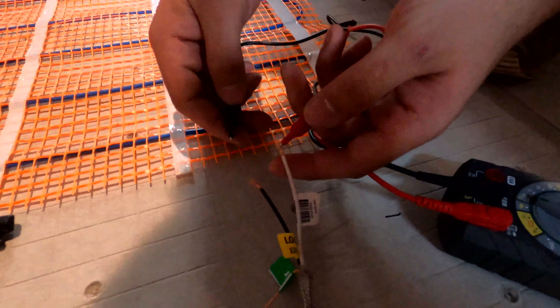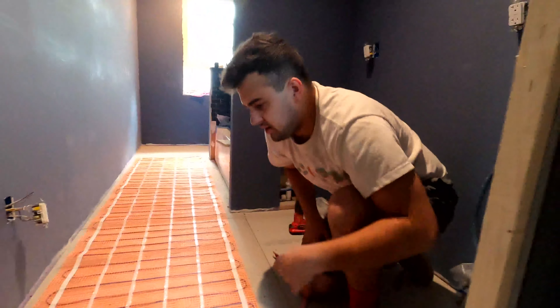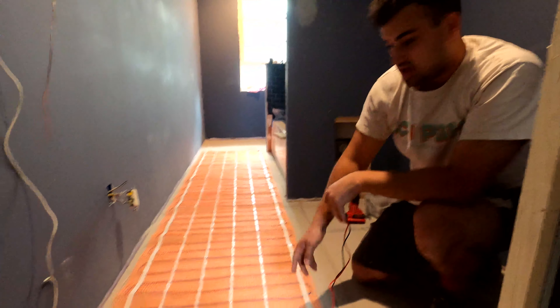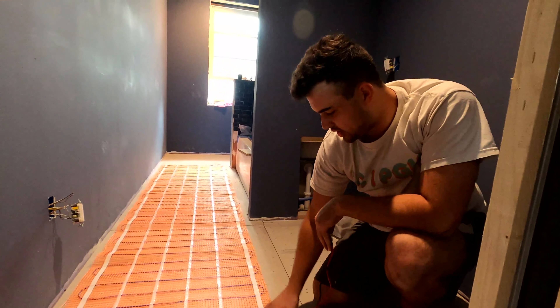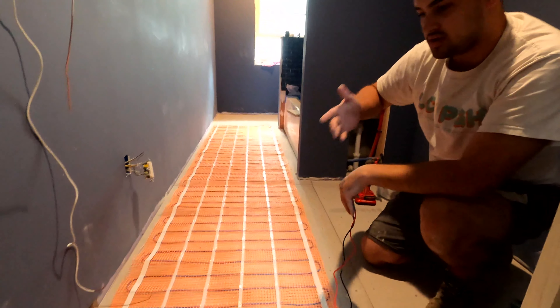What we're gonna be doing is laying a thin layer of cement board all over the floor, and then we're also going to be putting a heated floor down underneath our thinset. We got our floor all clean and wiped down, all the cement scraped off. Now we're going to go ahead and lay our cement board.